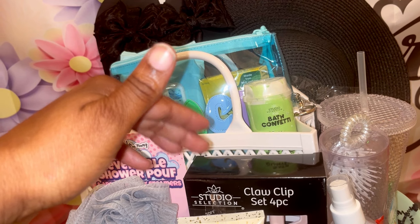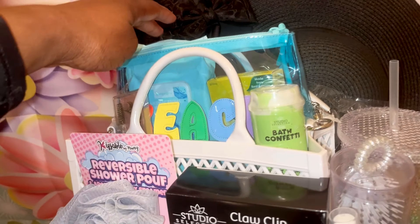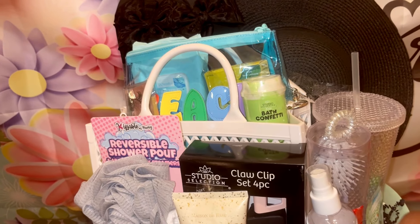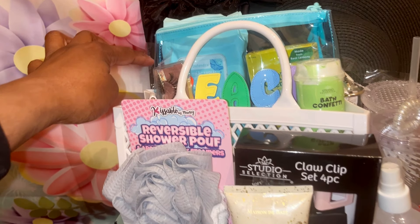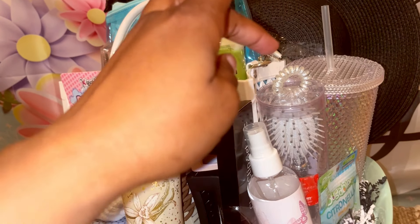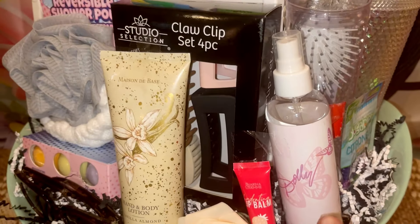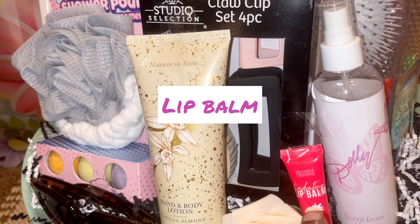This beach bag came from Walmart, as did this bag also. On the inside I put some antibacterial wipes so they can have something to wipe their hands, and some little drink mix packets to use with their tumbler cup. I also put in one of the bath confetti things from Dollar General and a set of eyelashes I ordered from Temu. Over here I have a tumbler cup from Dollar Tree and a brush from Dollar General.